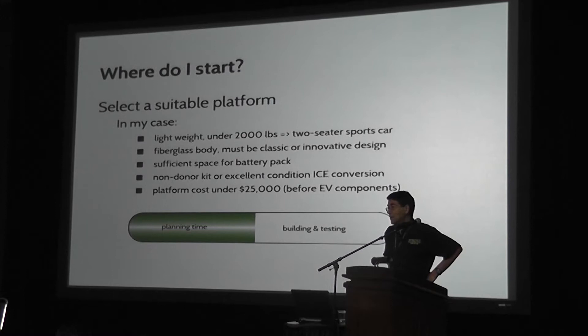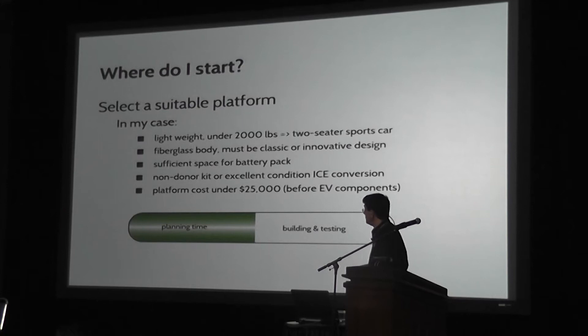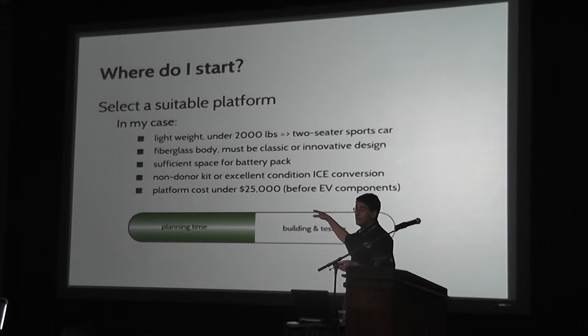In my particular case, what you really want to build — your dream EV — is going to be completely all over the map, from wanting a big truck to haul something or whatever. I like to drive light, small, fast cars, so I was looking for a platform that was lightweight — by that I mean under 2,000 pounds — pretty much as a two-seater. And then I had these other requirements: I like fiberglass bodies, they're a little easier to change things on than metal sometimes. Sufficient space for batteries.